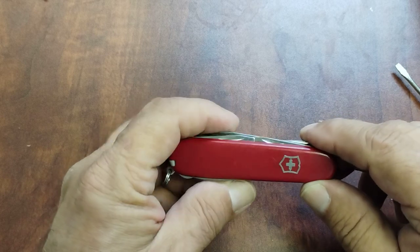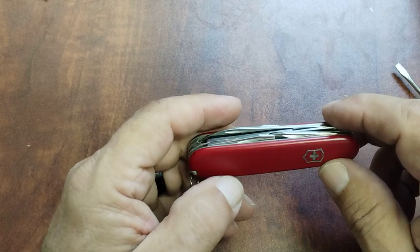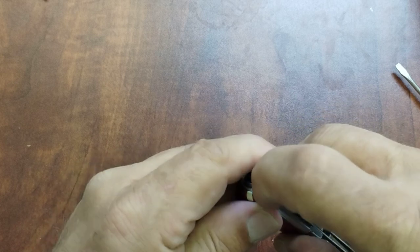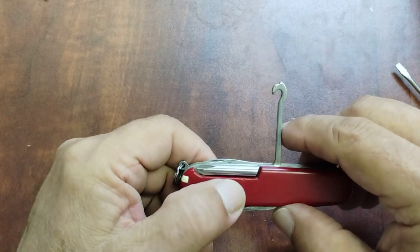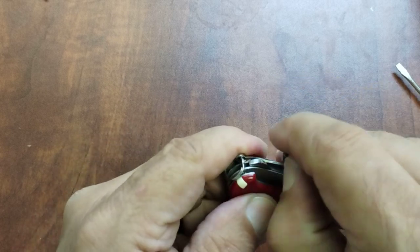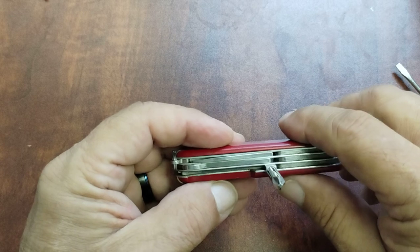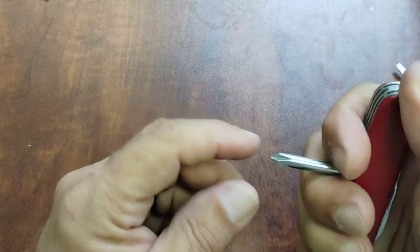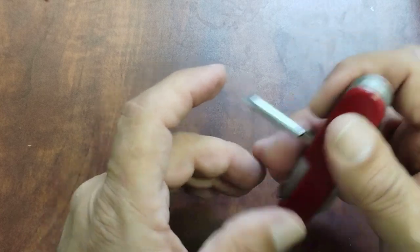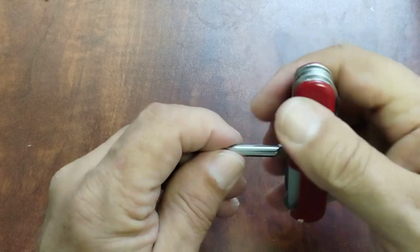Let's go through the tools real quick, and then I'll explain why I think it's such a great tool and why I've carried it for so long. On the back you've got your parcel hook, which is good for a lot of things — Felix Imler, another YouTuber, makes a great video on all the uses of the parcel hook. It's also got a Phillips — it's not as good as an inline Phillips, but if you have the room and need to bear down, you can get a lot of force on it.